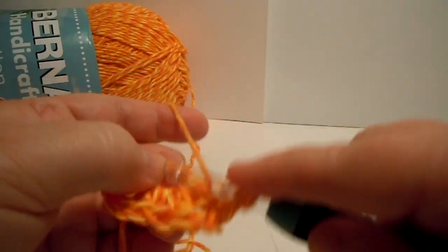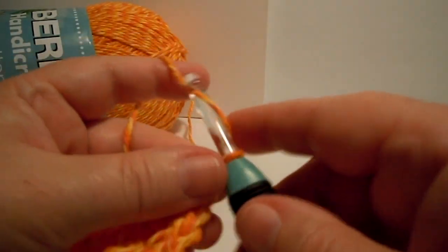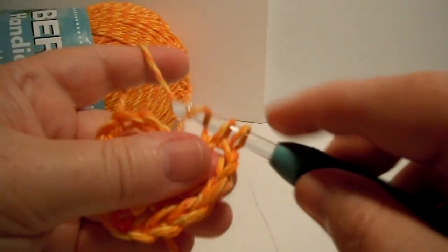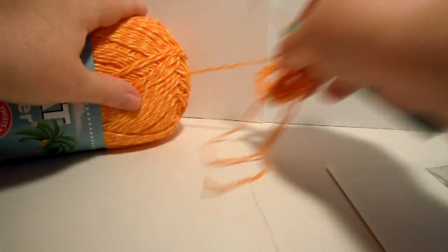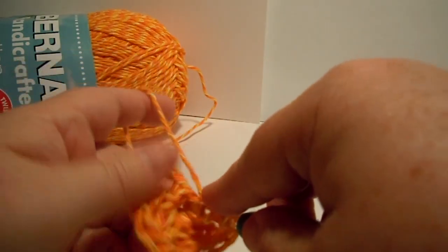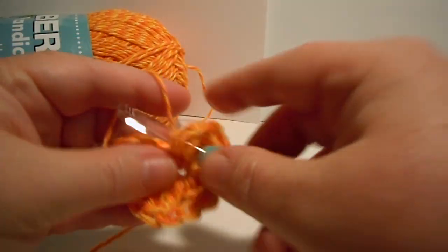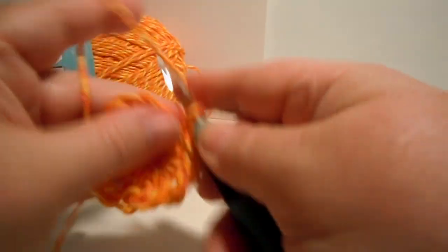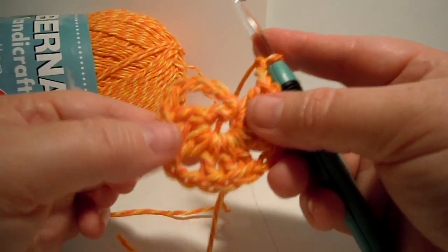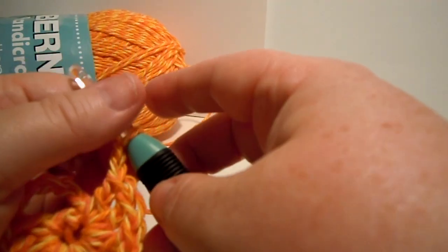So here's our 2nd double crochet, and here's our 3rd double crochet. Now we chain 2 again: 1, 2, and now we're on to the 3rd repeat of those 3 double crochets: 1, 2, 3. Then we do 2 chains. So now we've done everything in those parentheses 3 times — the 3 double crochets and 2 chains, 3 double crochets and 2 chains, and 3 double crochets and 2 chains. So now we can move on to the next part of the pattern.